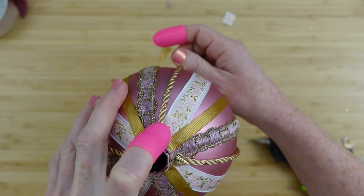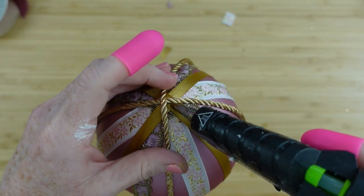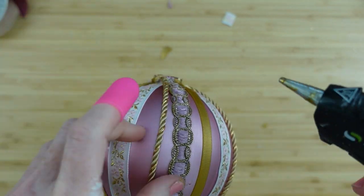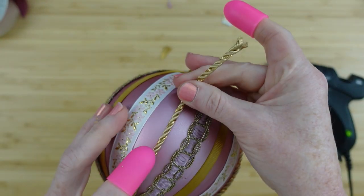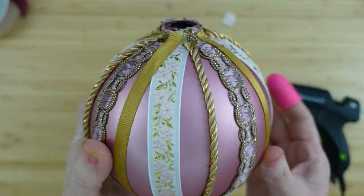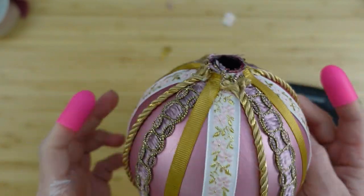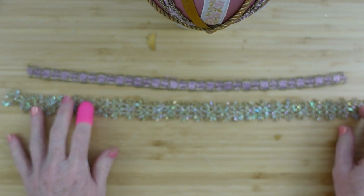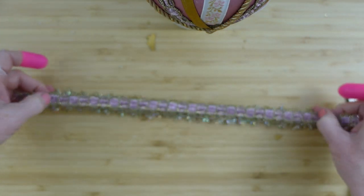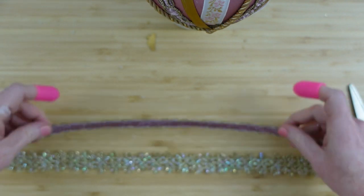After I've got all the ribbons down, I'm adding my cording all the way around, crossing over at the top. I wanted to keep my ornament busy in a different way rather than adding a tassel on the bottom. I've got some beautiful tinsel-like sparkly ribbon — you can't tell right now but bear with me, it's going to get better.